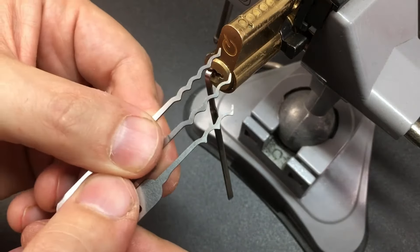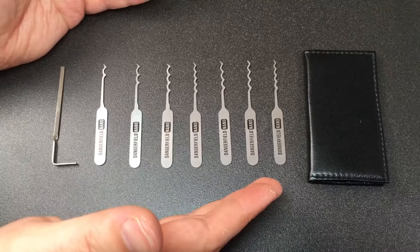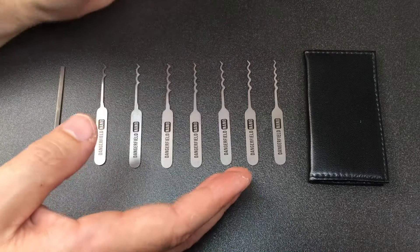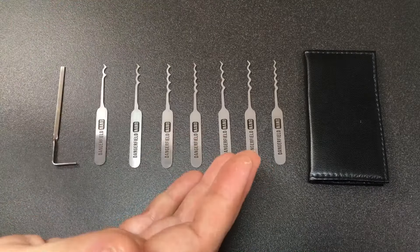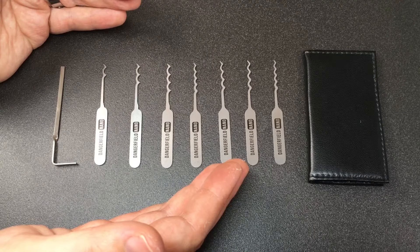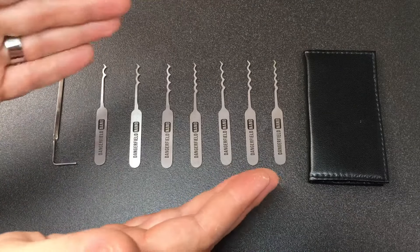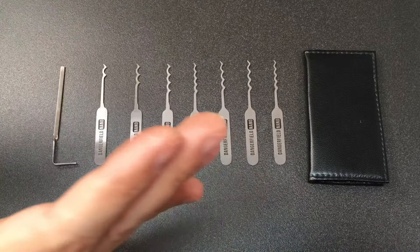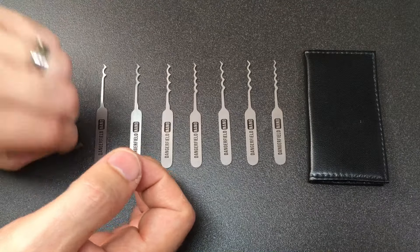In conclusion, what do I think of this Dangerfield Nano set? The quality is really good, bearing in mind these are pocket or finger picks - not full-size picks. I've found the shorter size not particularly restrictive while raking; single pin picking might be a different question. In terms of the selection, I don't hate any of these profiles. As I demonstrated, it does actually matter what profile you choose for a particular lock, so having a range can certainly help. They're not going to get you into every lock, but there are a lot of locks they will get you into.